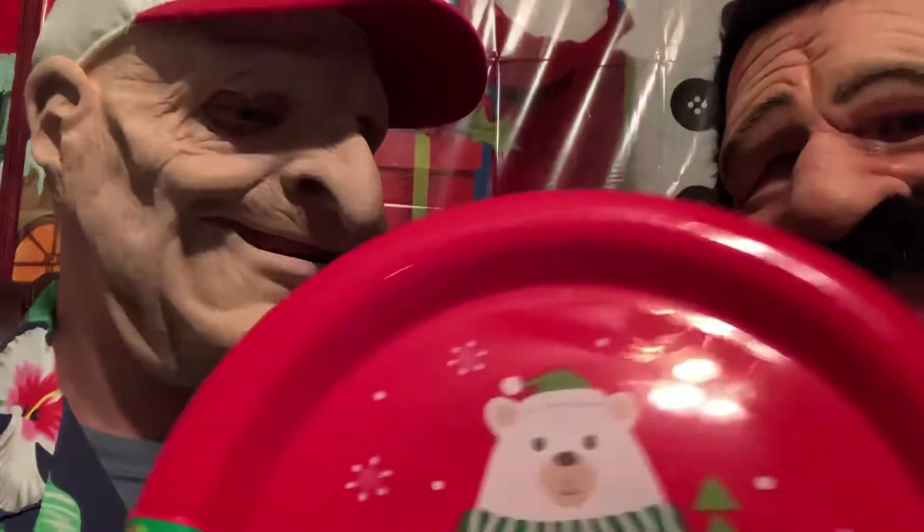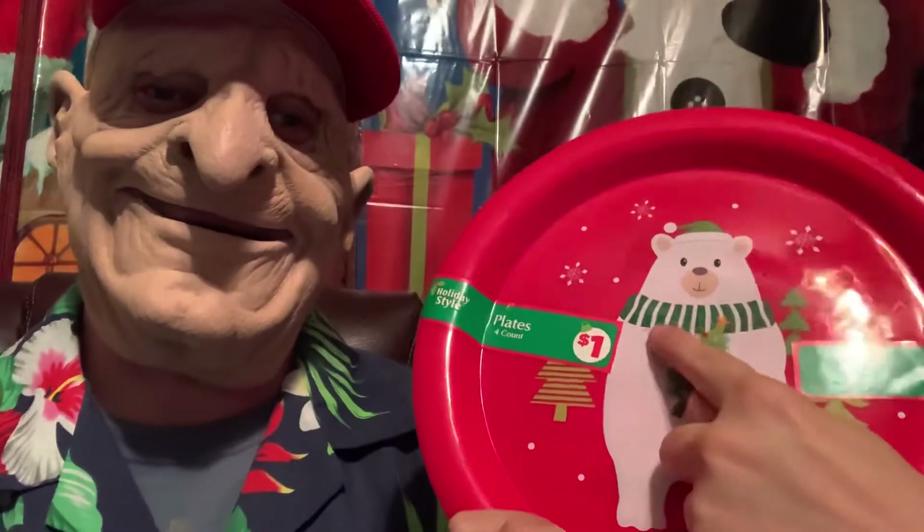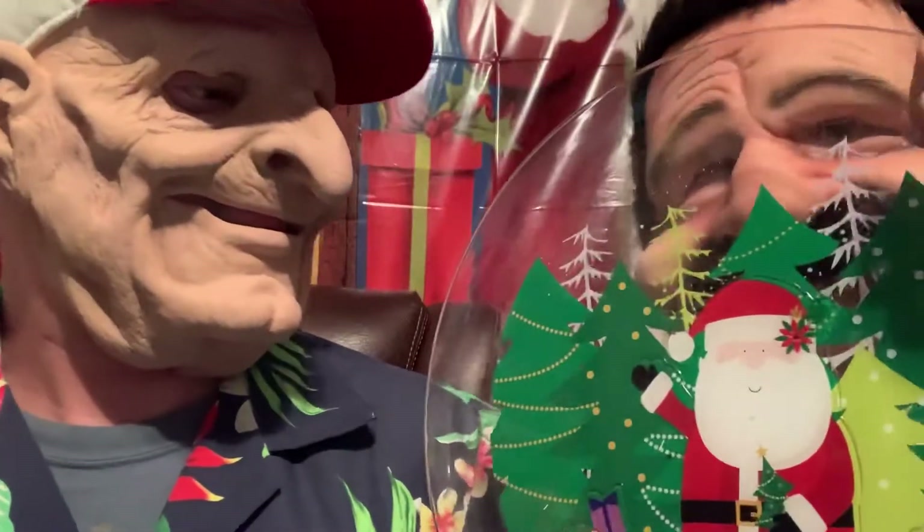They only cost a dollar for four. Some of this stuff we got at Dollar General, some at Dollar Tree — we shop different places to get different things. This one right here is neat because it's clear on one part, and on this part you can actually feel the indents like Santa Claus and the Christmas tree and stuff. This one's easy to clean too.